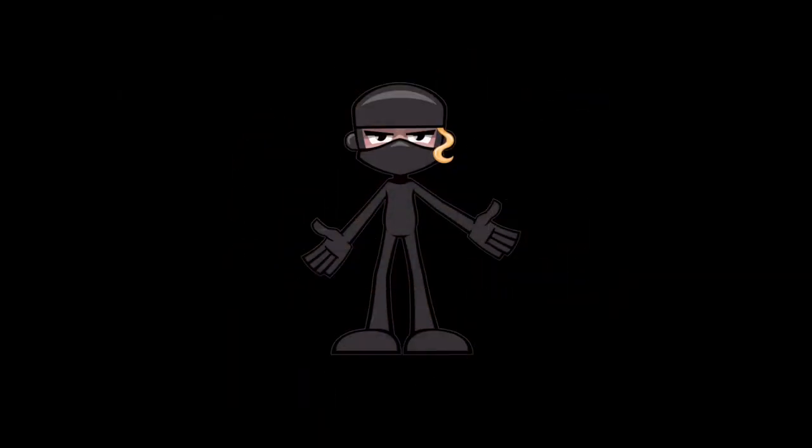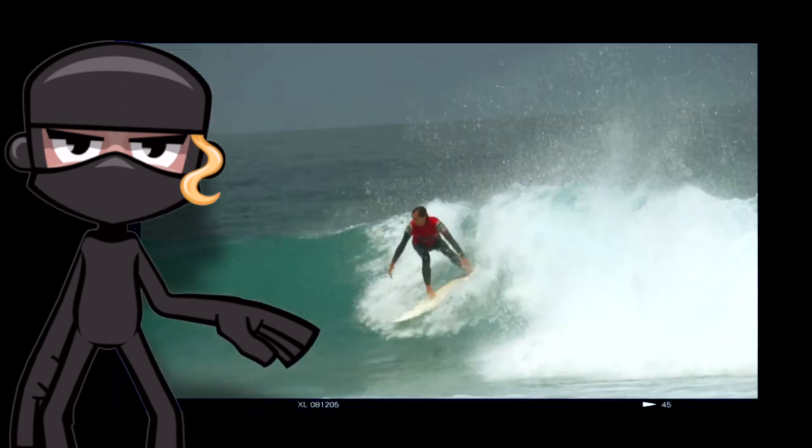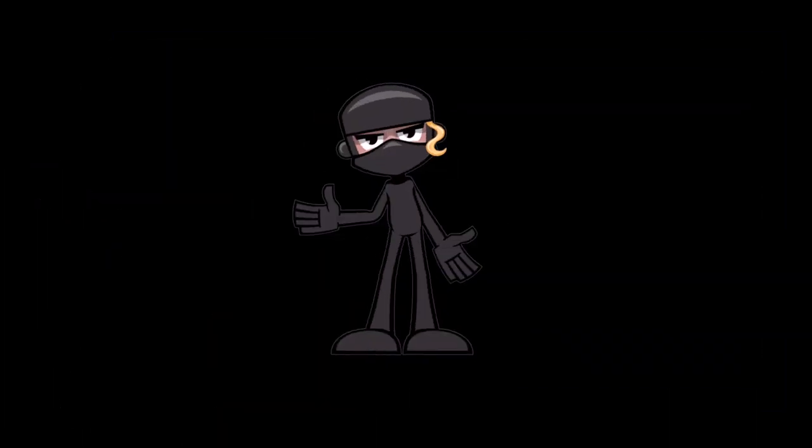Welcome to our surfing techniques video. Today, we'll be focusing on mastering the backside bottom turn to top turn. Stick around and let's dive right in.